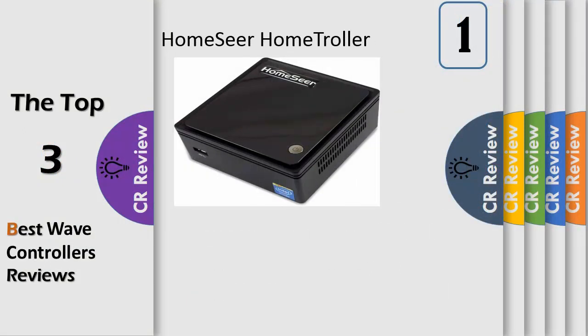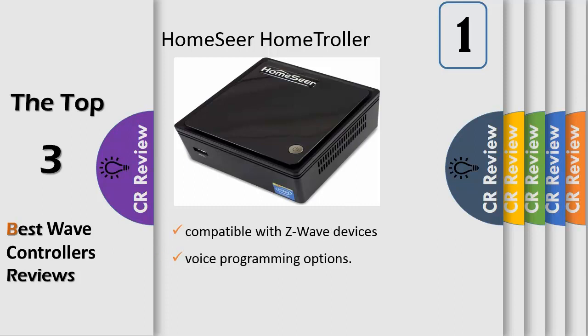Number 1. Reliable, fast, locally processed automation. Home Troller processes all your automation locally, ensuring the highest level of reliability and performance. You won't experience the delays that are common with internet reliant solutions like smart hubs. Safe and secure: every Home Troller is designed to store all your sensitive information right there at home.